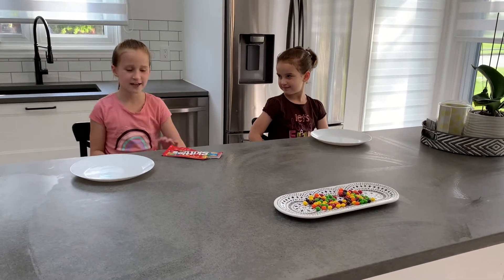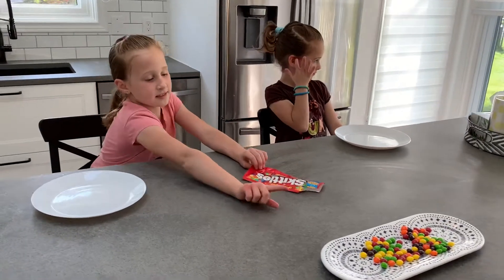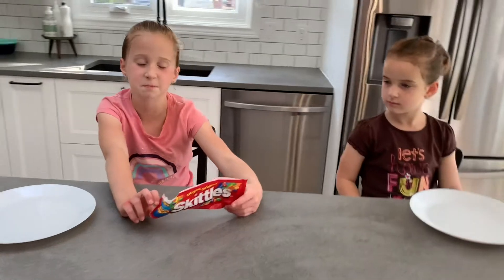Hi, my name is Leah and this is Payton. Today we'll be doing a skittle experiment. We have the skittles poured out, here are the skittle packets, and now we're going to get started on the experiment.